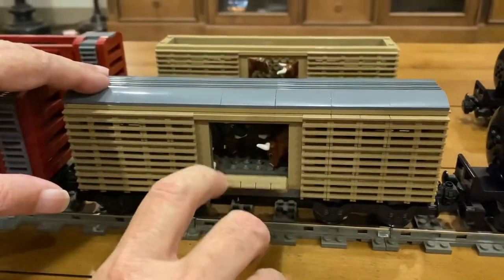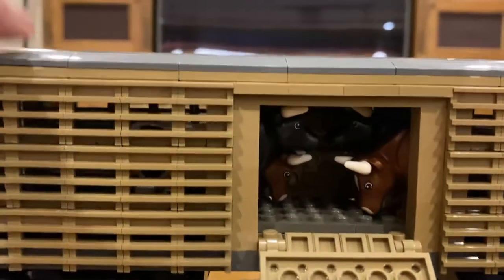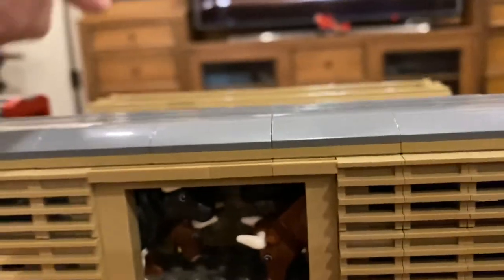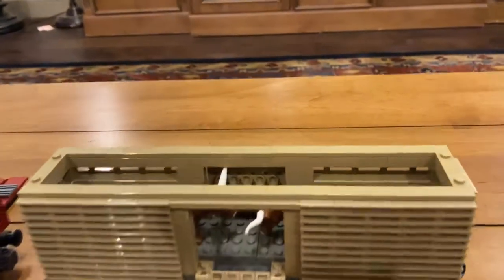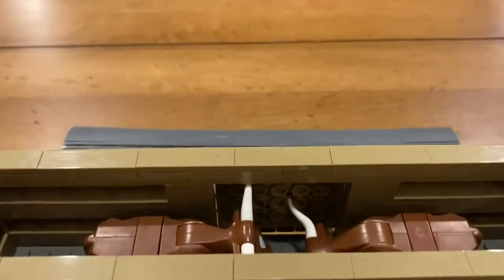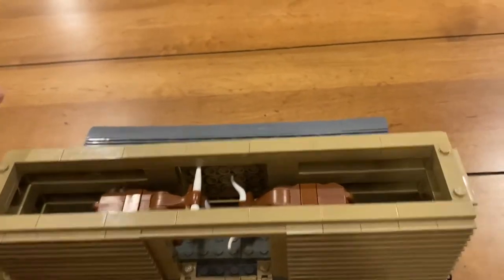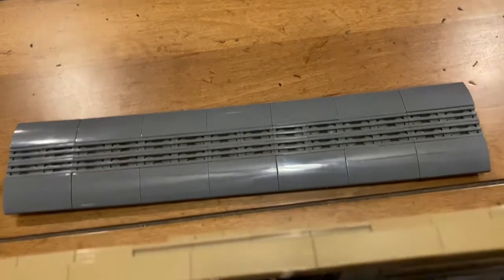This car over here is also based on one that I found, and the door is my own creation, and the way that the roof is done is my own — I made the roof removable. Here's its twin over here; this is a livestock car, so you can see we have a couple of cattle inside this one. I've removed the top — you can see the top back here — and it can just be laid on top of it.